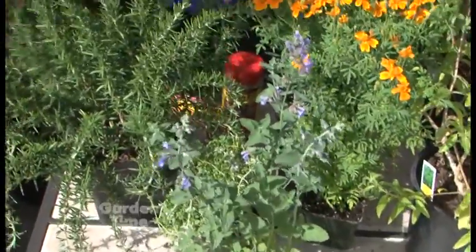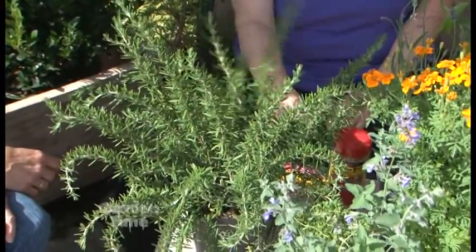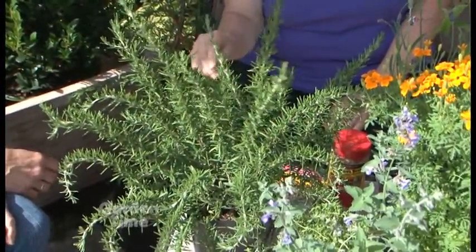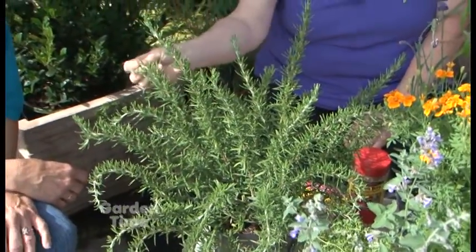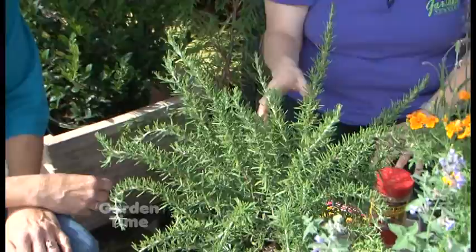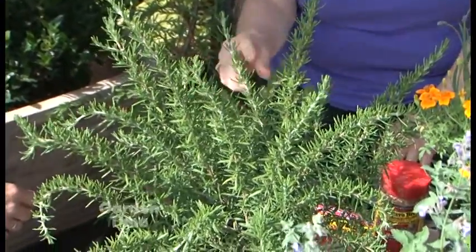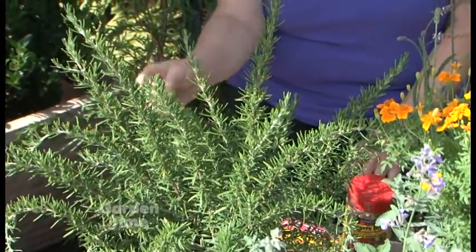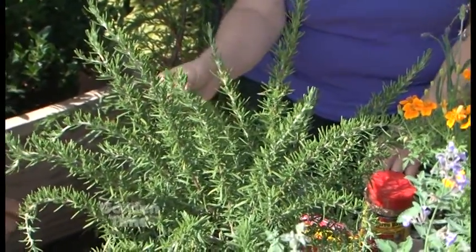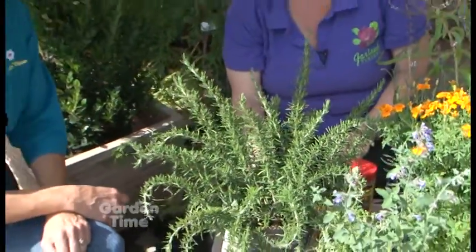And then rosemary — we all love rosemary. There's creeping and upright rosemary, and this one is called Irene, and they like full sun. What I was learning about the mosquito thing is that burning also helps. So I was thinking wouldn't this be great as a skewer for your fish or vegetables, kebabs on the grill — that's going to get that aroma out there and hopefully keep the mosquitoes away during the barbecue.